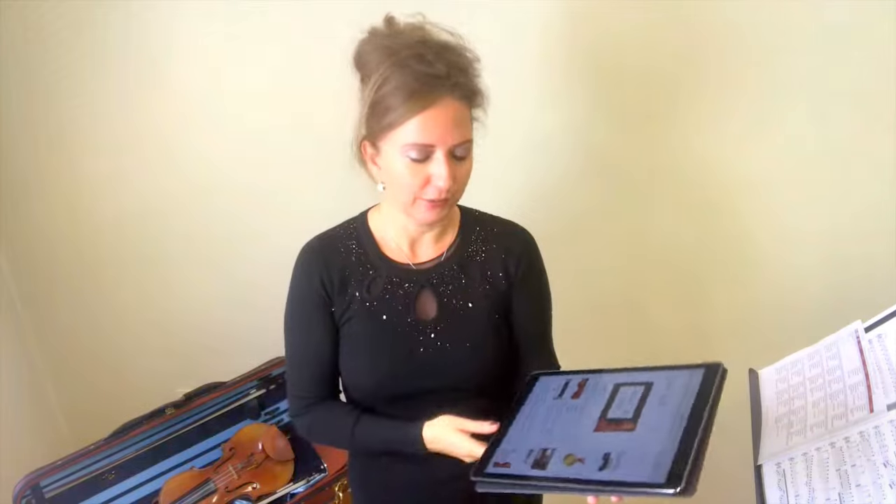Today we're going to be talking about vibrato in three steps. It's a blog post at Online Violin Education that I've written, and we'll walk through it together in this video. You can follow along at Online Violin Education — I'll leave a link below, or just go to the search bar and click in vibrato.